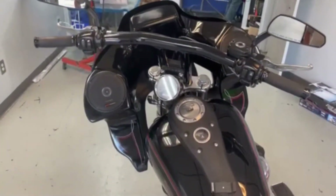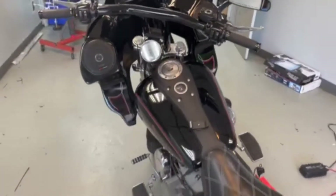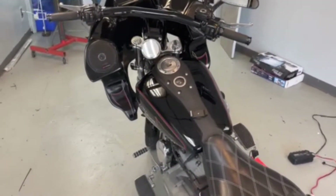We're pretty happy with the way this came out — Sound Concept, 2006 Harley. Thank you for viewing, and please contact me with any questions.